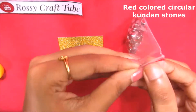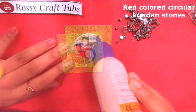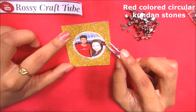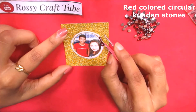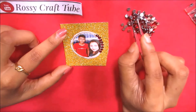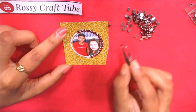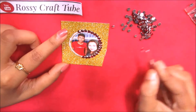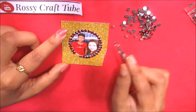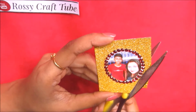These are red colored circular kundan stones. You can get them from your local markets and from online stores also. Now paste them carefully, and trim the extra parts.